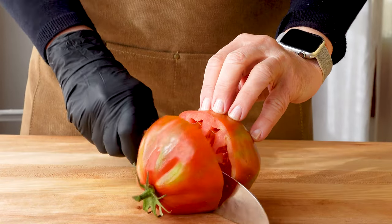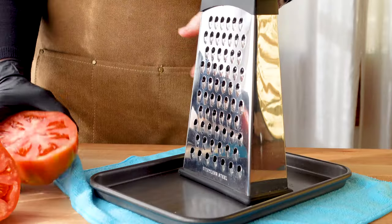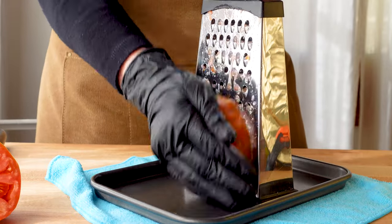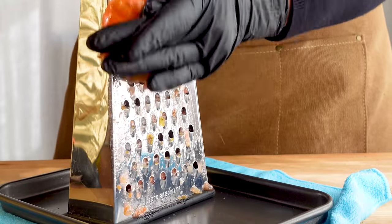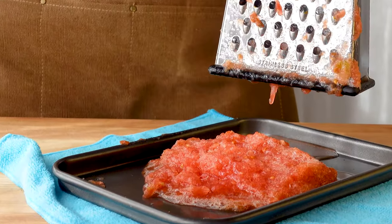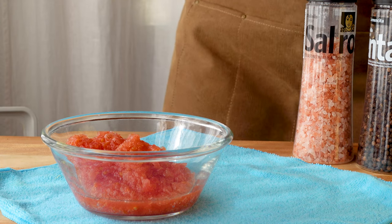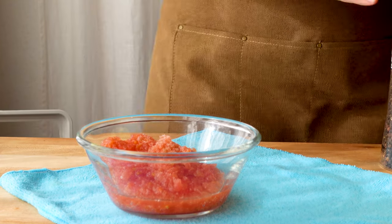Now grab the meatiest, most flavorful tomato you can find and use a box grater to really easily grate the tomato and leave the skin behind. I first learned this trick from chef Jose Andres and it works like a charm. Add some sea salt and pepper to heighten the flavor.